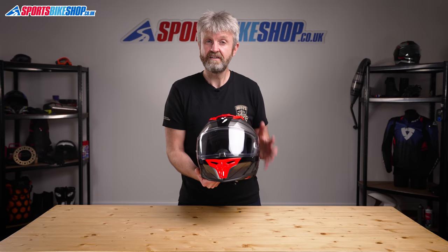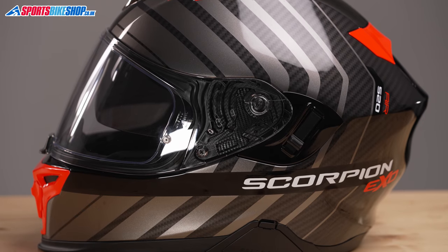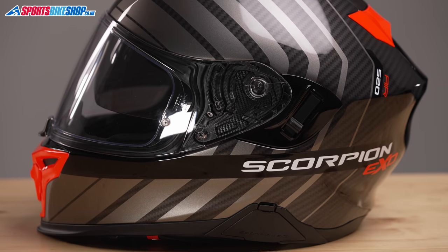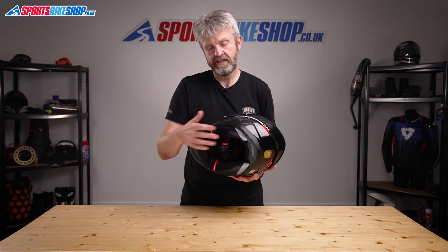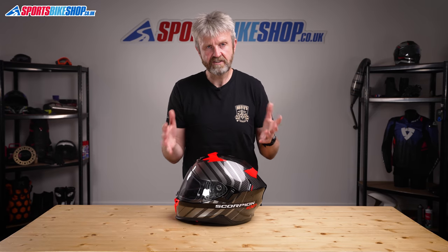There are also pockets behind the cheek pads that leave room for intercom speakers. This helmet is designed for Scorpion's ExoCom units — there's a cover on the side you can remove and click the control unit onto, and housing in the back where you can stow the battery. If you buy the separate ExoCom unit, it's currently priced at £167.99.